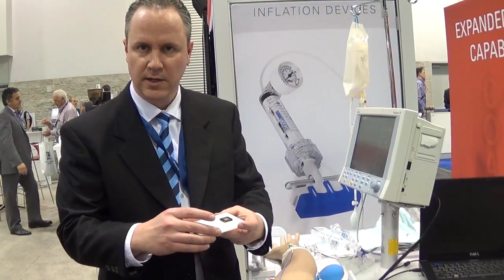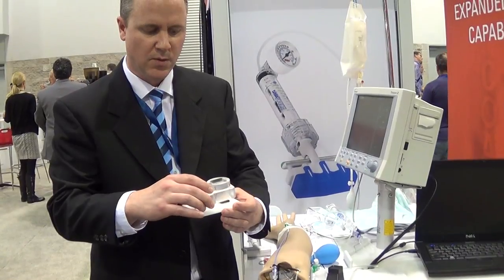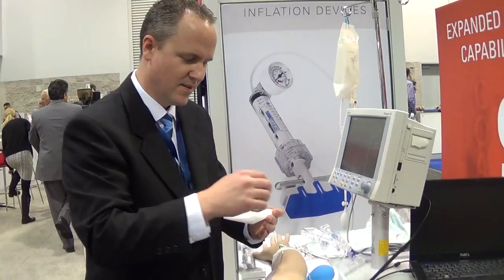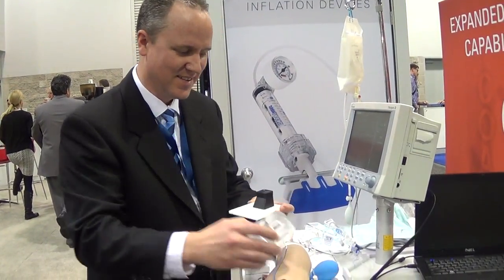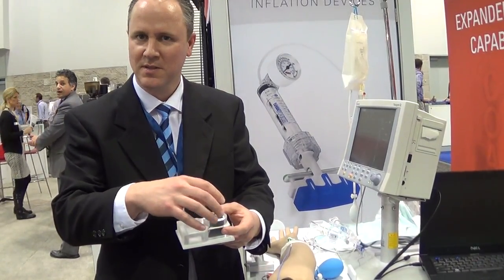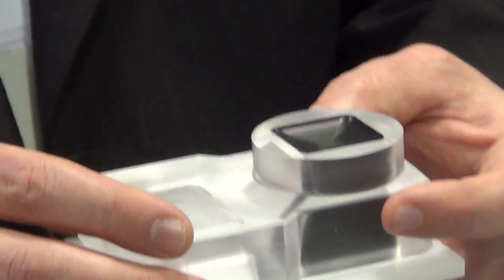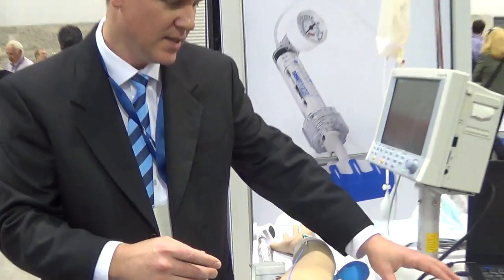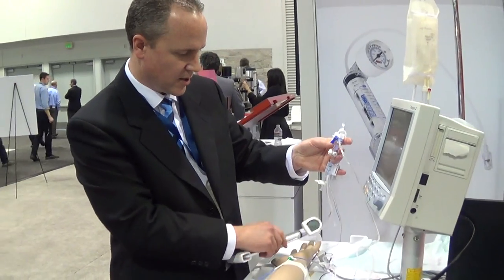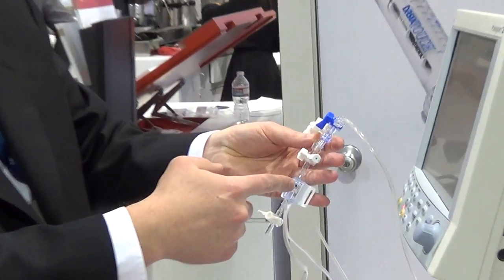We mount that sensing element carefully onto a ceramic substrate, then we put the polycarbonate snout over the top of it — you can't do it in that order. After the polycarbonate snout is on top, we fill this area with a dielectric gel to protect and insulate the sensing element. This sensing element is shown here, and the sensing element is inside this housing right here.